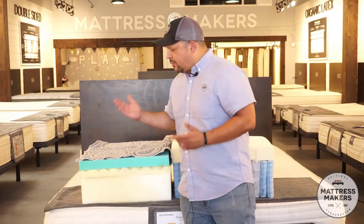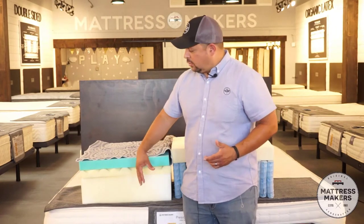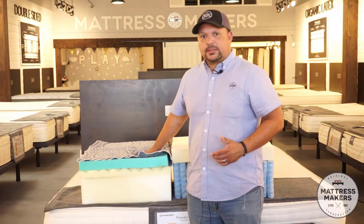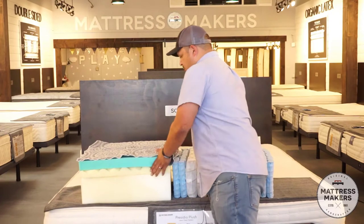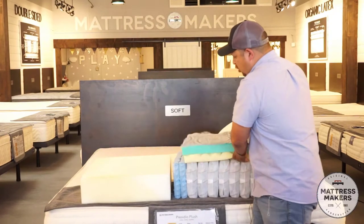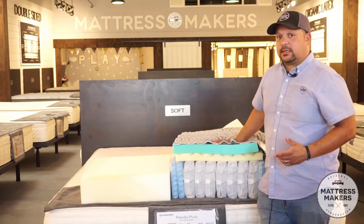A typical memory foam mattress is going to be all foam — you got the foam base layer, you got the foam comfort layers, and then you got the stretch knit cover on the top. A hybrid would be if you took away the foam base layer and replaced it with a coil system — and usually it's a pocketed coil system.